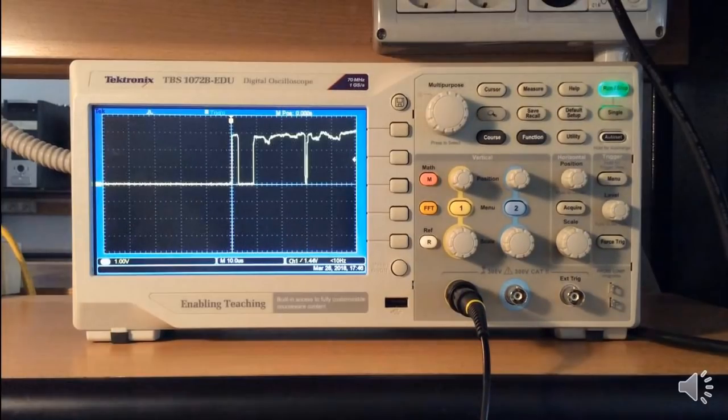When you press the button and the counter is decremented by more than one unit, you see on the oscilloscope an image like this one in which you can see the button bouncing effect.